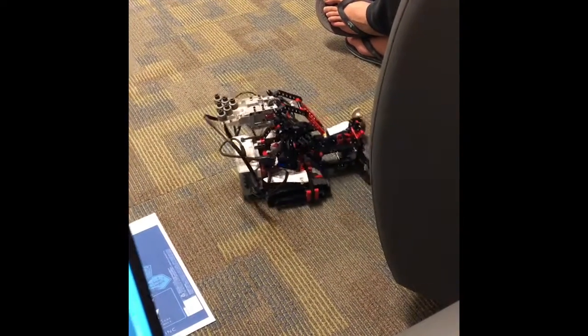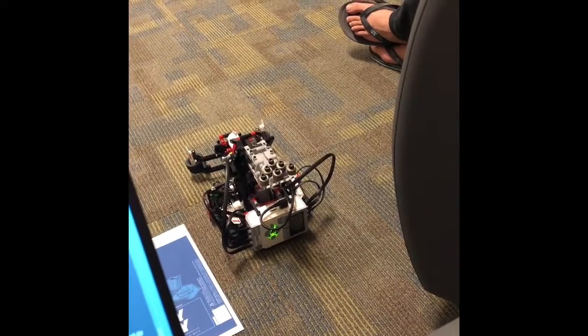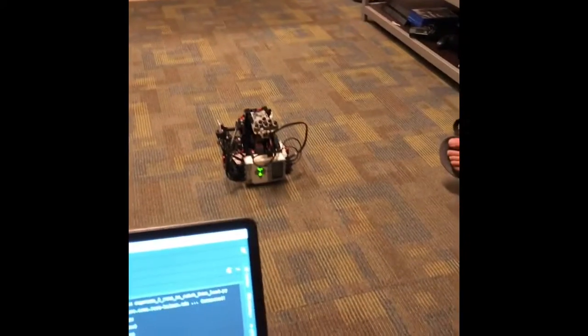So I'll go ahead and start making it turn left here, and once we do that we go ahead and have it drive forward and then we'll go in pursuit of the beer can.